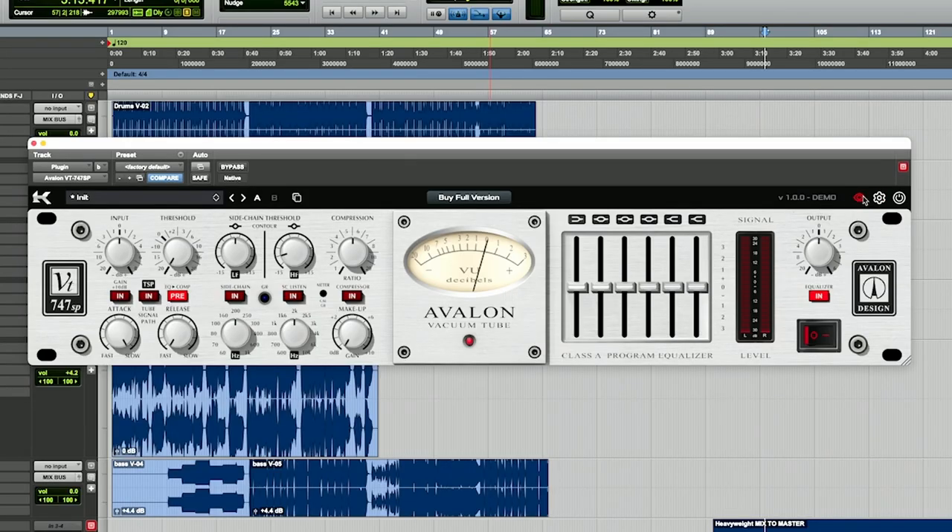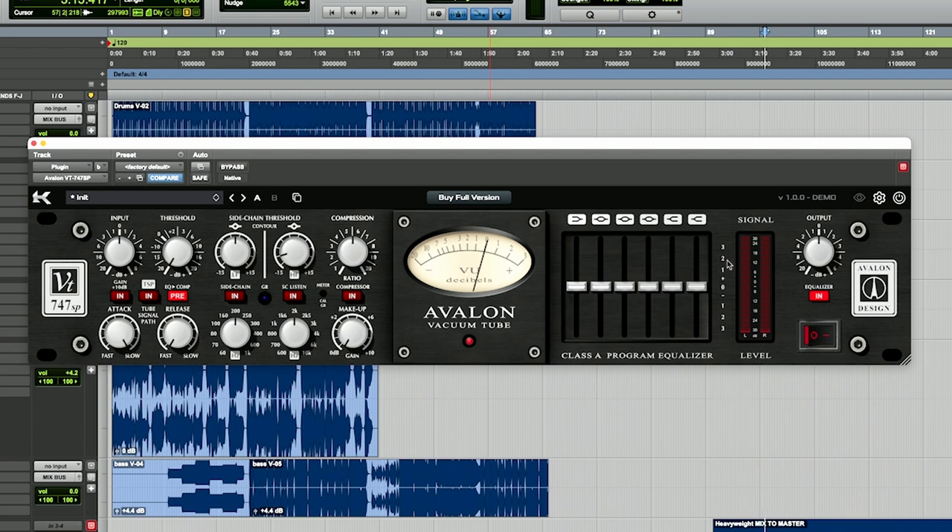All right guys, so here's the plugin. It's pretty cool. It has the silver model and the black model and you can switch it right like this. Let's use the black model just because I think it shows up better on the video.